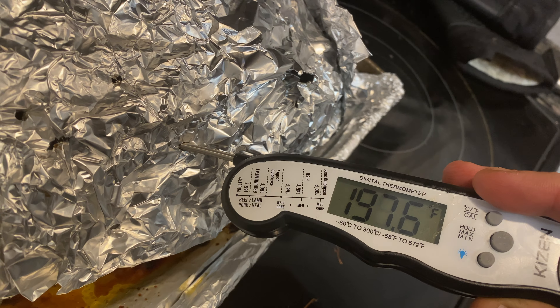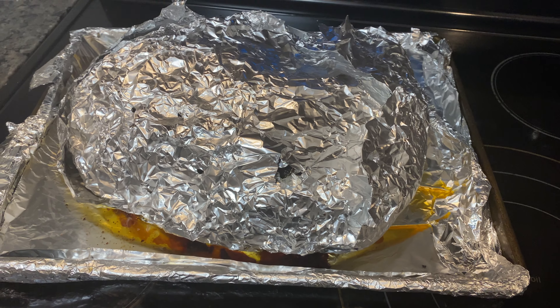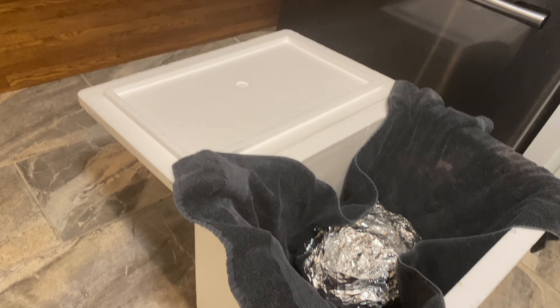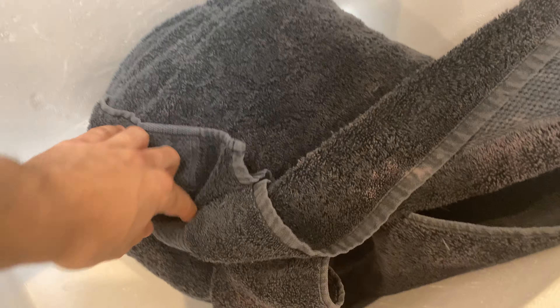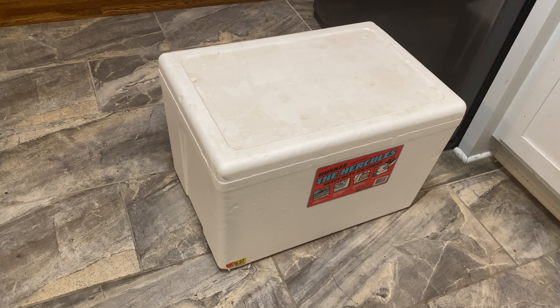The tenderness is there — the probe is going in and out just like butter. The next step is to rest it. We have it wrapped in a towel and we're going to put it in this cooler, wrapped nice and tightly. This is going to maintain a lot of that heat and allow the meat to reabsorb a lot of those juices, so that when we slice into it we don't lose any of that flavor or juice. We're going to check back in about an hour and get it sliced up.